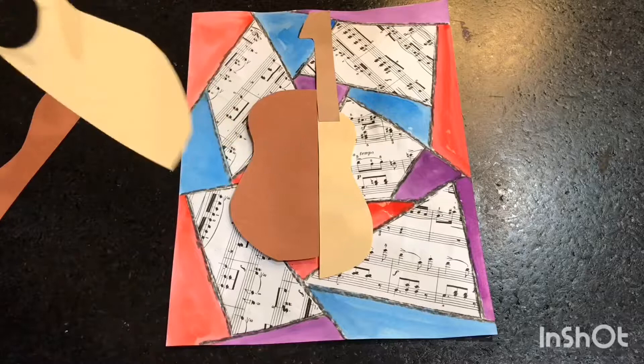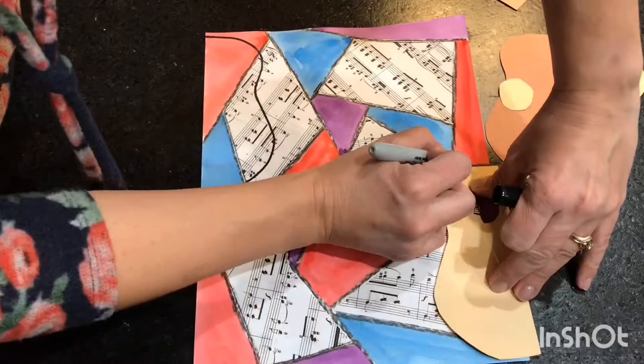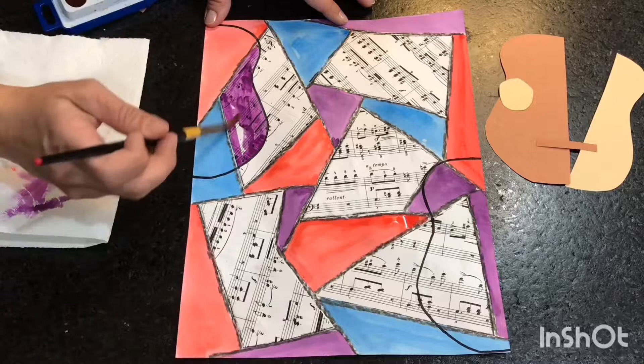I also want to do something a little different with my background. I'm going to take the larger piece and draw a guitar shape coming out of the edge on both sides. I'm going to take my watercolor and paint over the sheet music to make that shape really stand out in the background. Don't put your watercolor on too thick because you do want to see the sheet music through the paint.